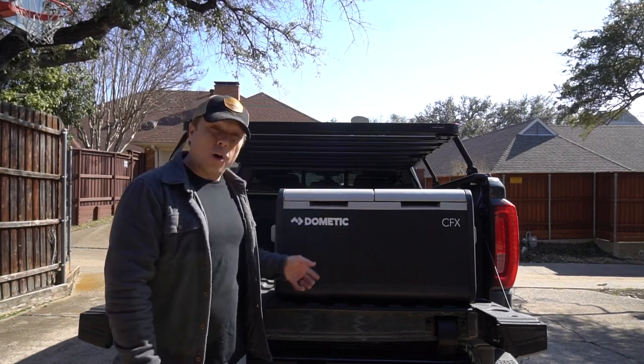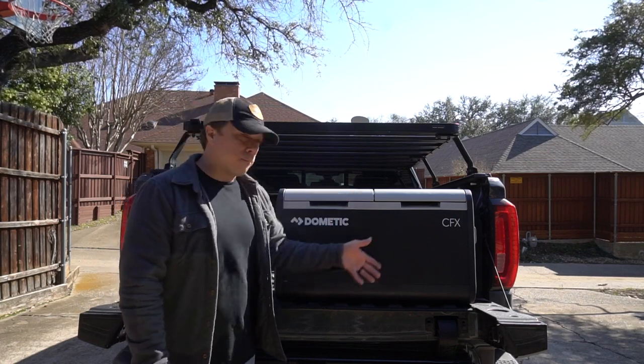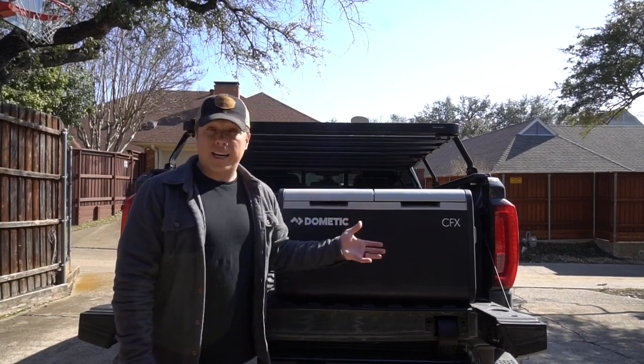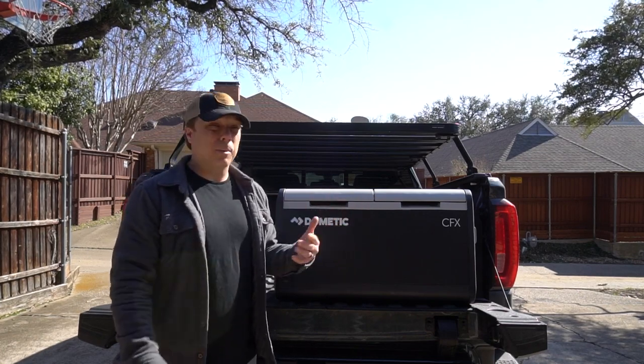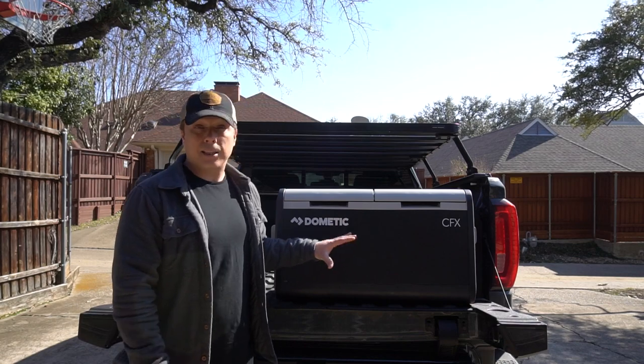Number two: it's a tall fridge. Jugs of milk, bottles of wine — if you're into that kind of thing, I am — fit standing up. I know there are other coolers that fit tall items as well, but I don't own any of those, so this was a nice change of pace.